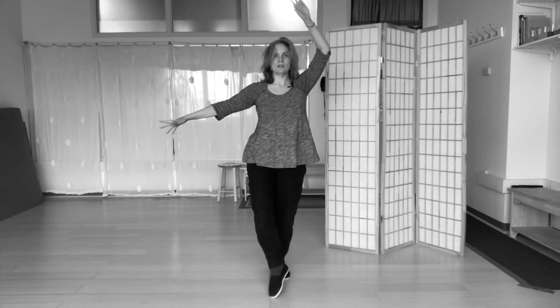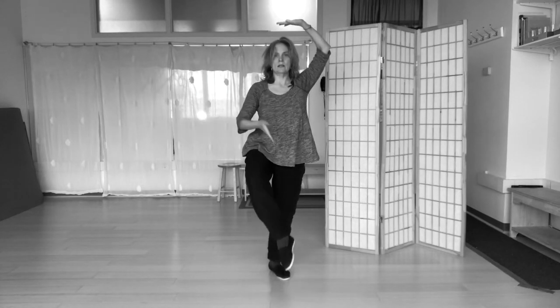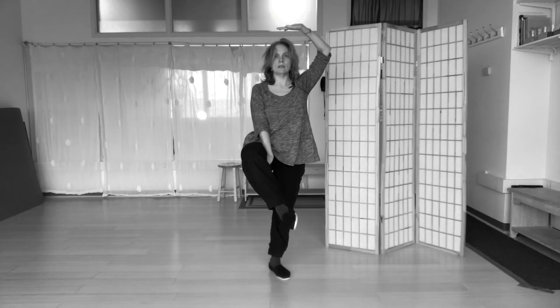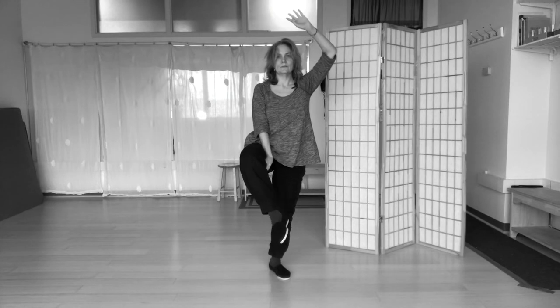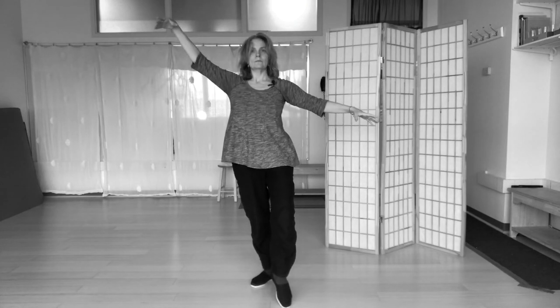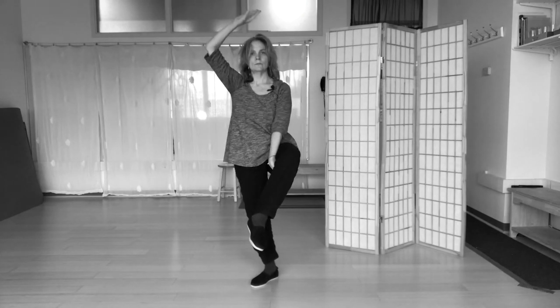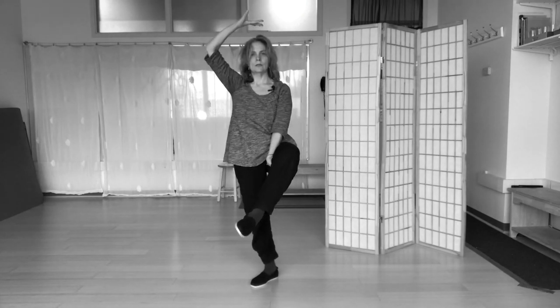We'll do the more advanced posture with the palm overhead, palm up towards the ceiling, and then the back of the palm underneath the knee. And the other side — stepping back, arms up, and then taking the more advanced posture.